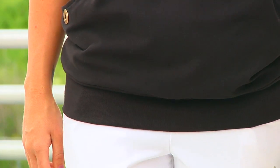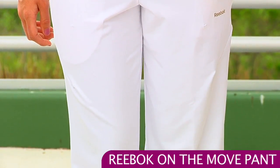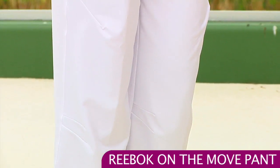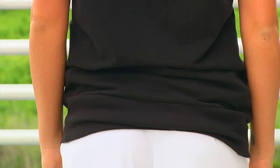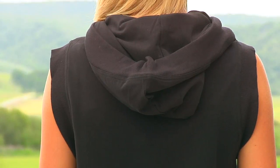She's paired that with the On The Move pant, which also comes in black. It has a nice flat elastic waistband and some nice side pockets. On the back side, you can see the pant is just flat — there are no pockets or anything on the back. And on the top of the hood, you can see it has great ribbing around the edges.